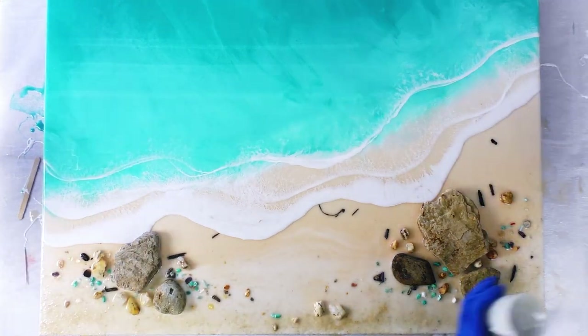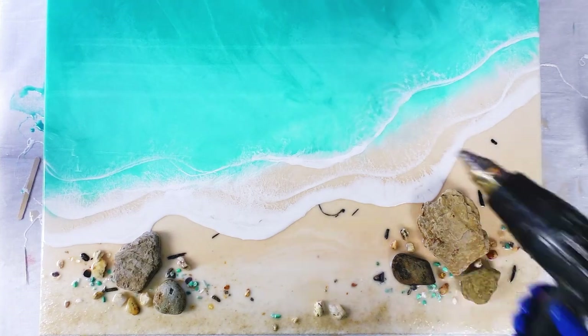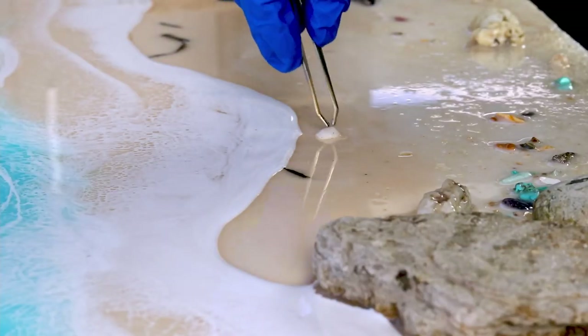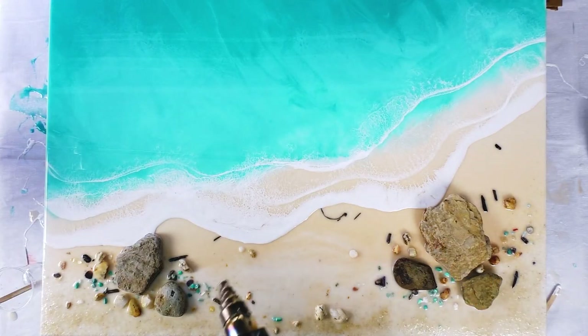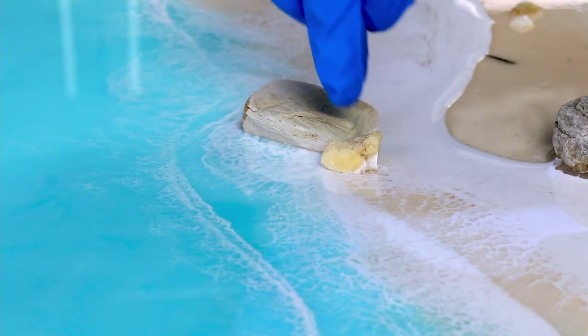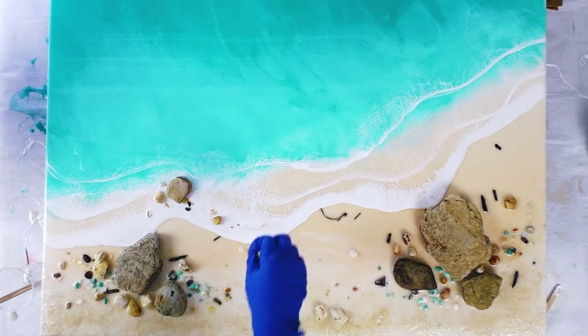I'm really happy with this — I've only recently discovered it and I'll start using it more often. I'm applying a small amount of clear resin to the back of the shells so they will stick. I feel like the rocks need to extend into the water so I'm going to add some. You can simply just drop little shells in there as well.